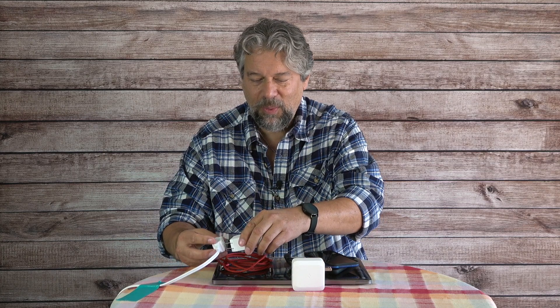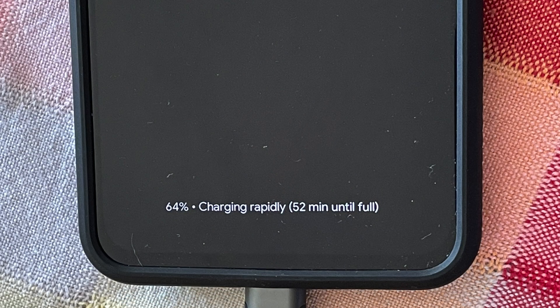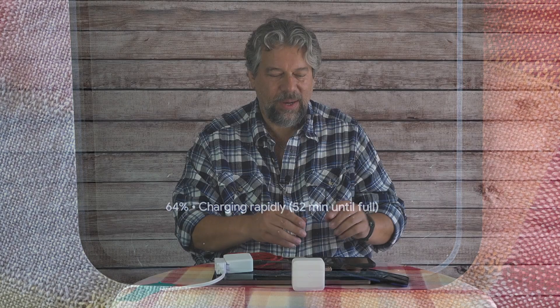Let's run some tests. I'll plug in the 70-watt charger and simultaneously charge my iPhone 12 Pro and Google Pixel 5a. The Pixel tells you what's going on when it gets a charge — when I plug it in, it says 'charging rapidly,' which means it's getting the maximum possible wattage. These charge really fast with rapid charge, much faster than an Apple iPhone. I'm charging both phones simultaneously with no hassle.